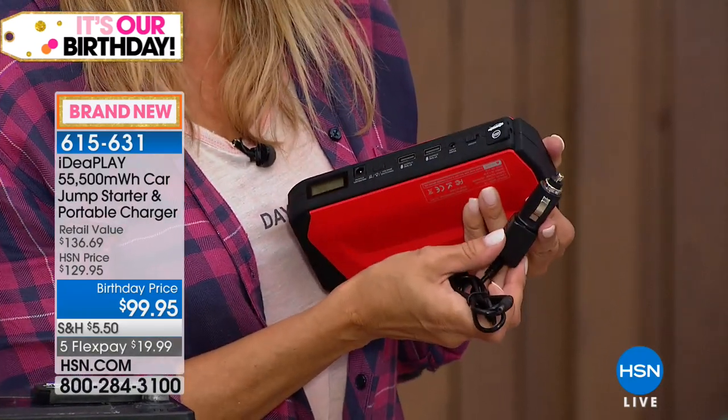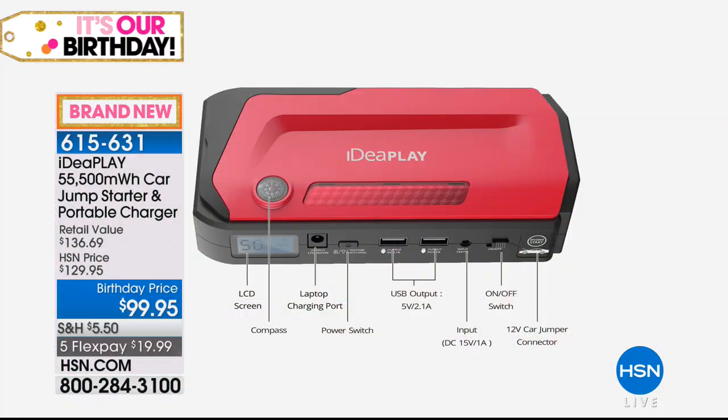You could be totally self-sufficient recharging it as well as using it for all your portable devices. All the different ports help you know you've got a power source for everything you need. You've got your LED screen that tells you how much power you have, a compass built right in, you can charge a laptop, and you have your power switch. Two USB 2.1 ports for tablets and smartphones, your input for recharging, on-off switch, and the only port that fits the car jumper — so you can't do that incorrectly.